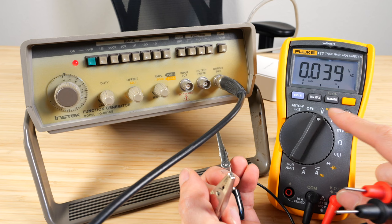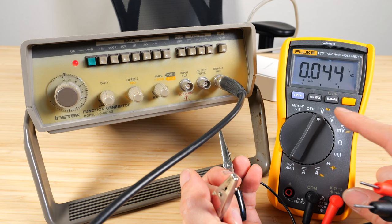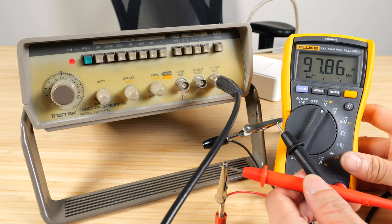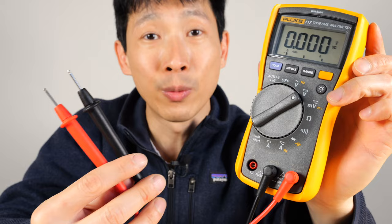The hertz function can actually detect frequencies over 60 hertz — we got 254 hertz. Let's do 10 kilohertz — wow, it does that. Can it do 1 megahertz? No. So this is a neat trick if you don't have an oscilloscope but you still want to measure frequency. Just a really reliable tool to have. I highly recommend getting one — check out my Amazon affiliate link down in the video description below. Thanks for watching. Until next time.